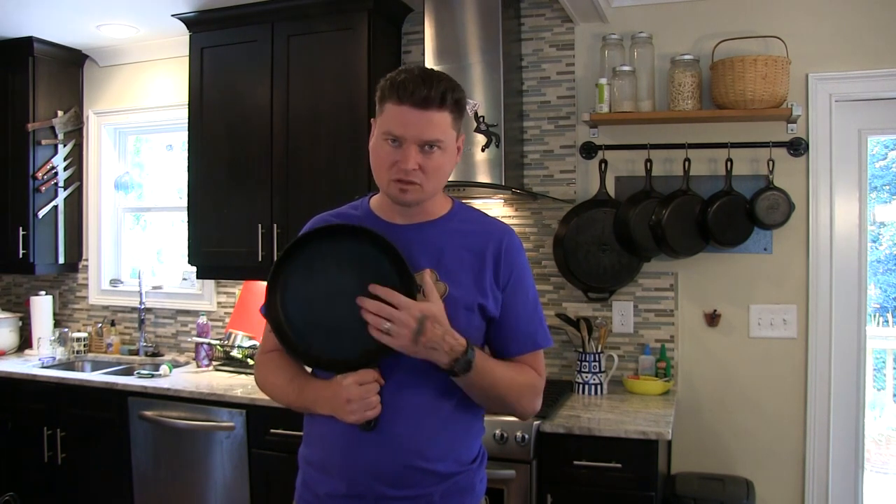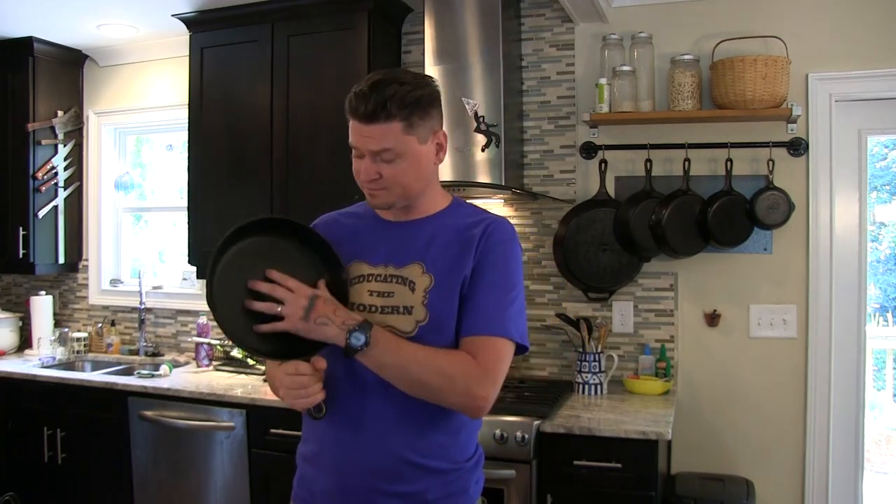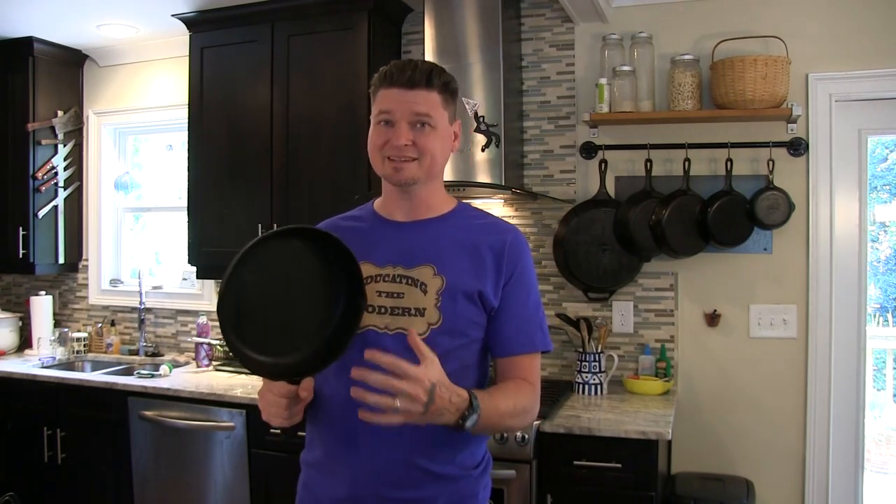Don't expect everything to slip right off no matter what you do. If you cook at too hot a temperature or put the eggs in too early before your pan has heated up properly, they're not going to slide. Cast iron is not exactly completely nonstick.